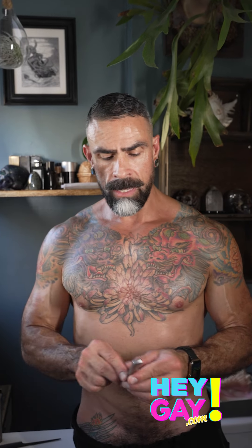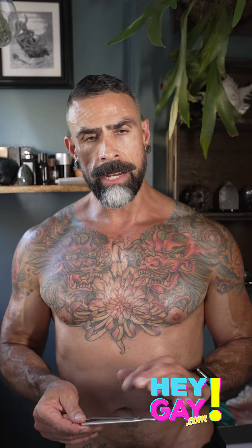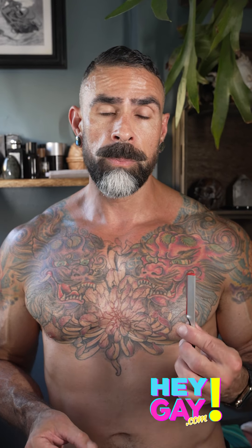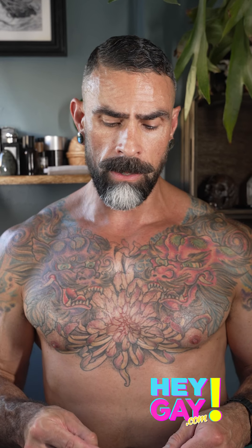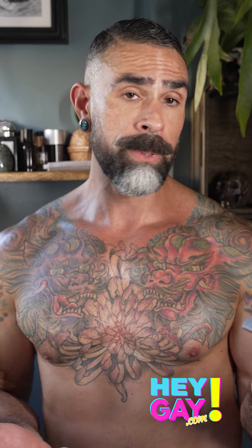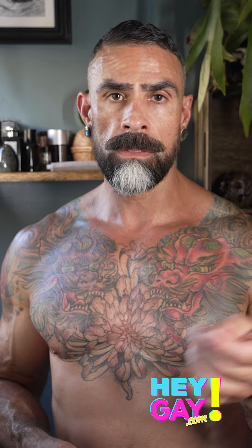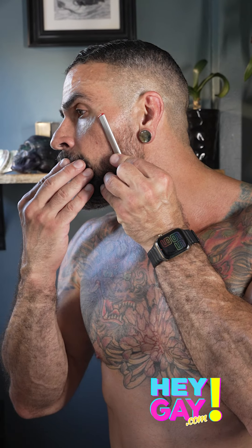I chose a straight razor for this style. There's the more traditional one where it's an actual straight-up blade that you have to sharpen all the time, but I really like a very sharp blade and didn't want to do all that work, so I use disposable blades. The razor blades just slide in here and it's a one-time use, so it stays extremely sharp.